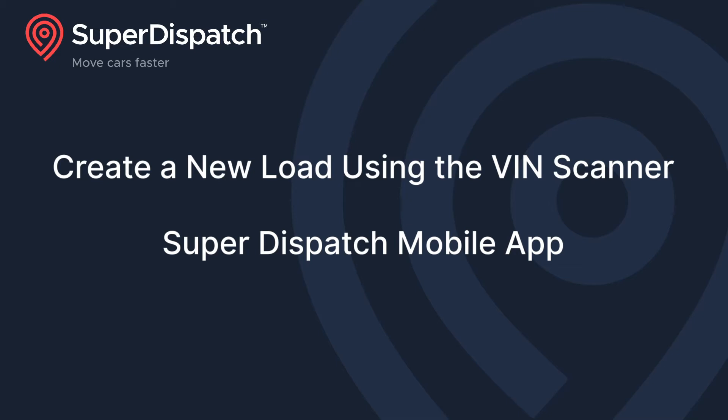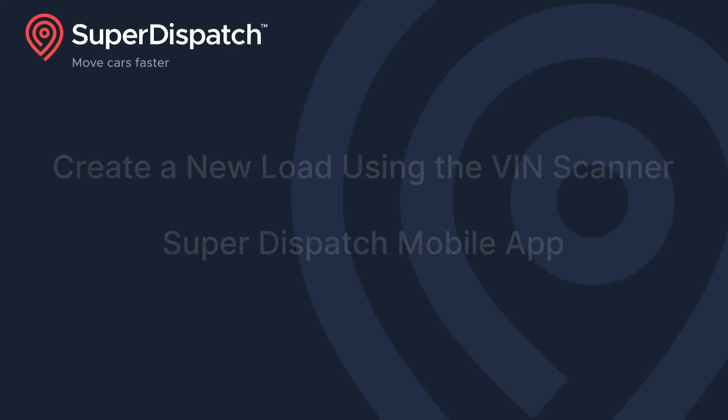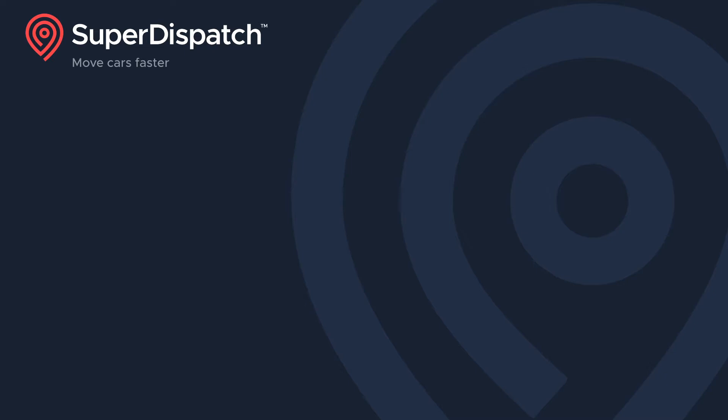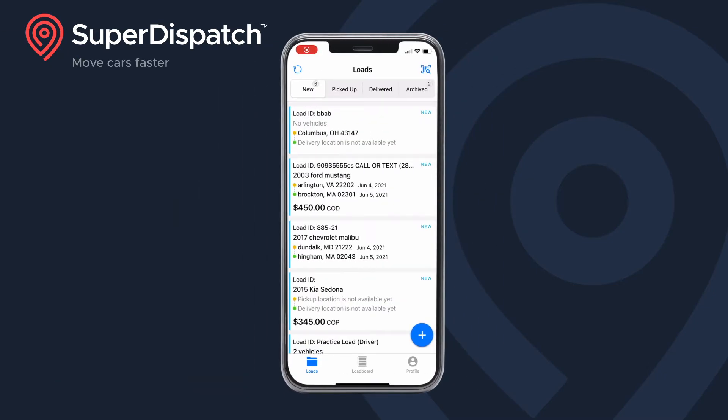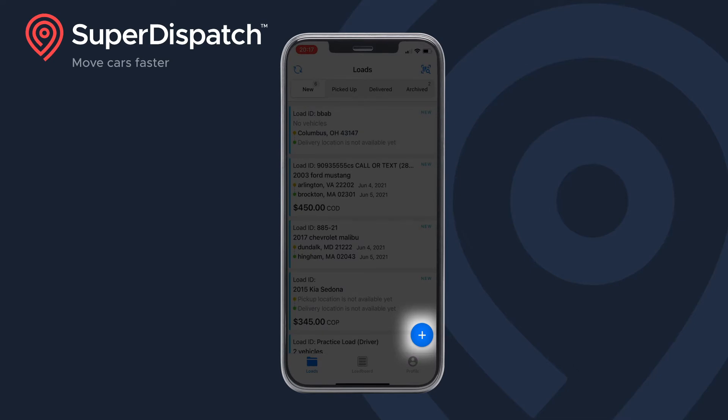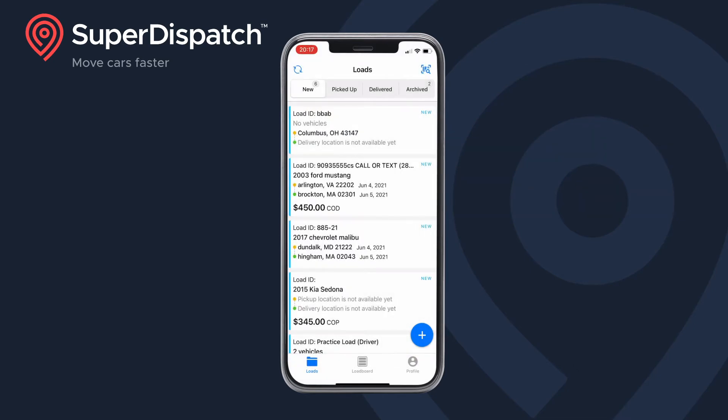Hey there! Today I'm going to show you how to create a new load in the SuperDispatch Mobile app by using the VIN scanner. Start by opening the SuperDispatch Mobile app, then tap the plus sign in the bottom right corner and select add new load.